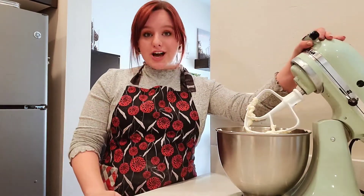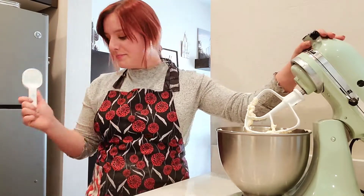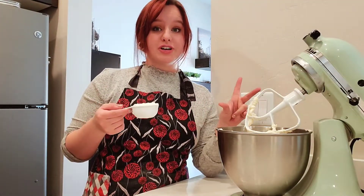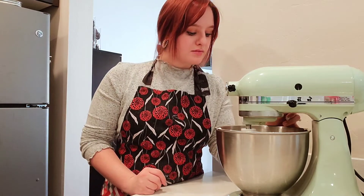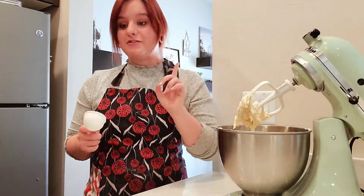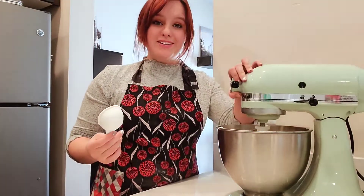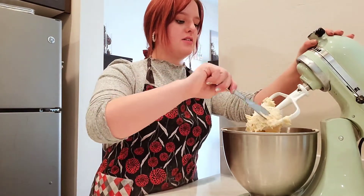Now you're going to want one cup and three tablespoons of flour, and we're going to add that in slowly. Most of my measuring cups are in the dishwasher right now, so I'm just going to use my quarter cup. I'll add a half cup first to slowly incorporate it, and then we'll add the other half. Once both halves are in, that is all we need to do for this dough — but we are going to let it chill.